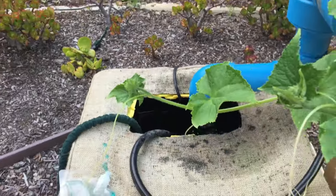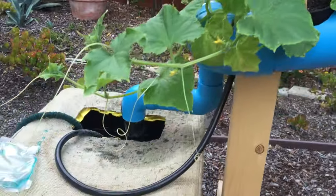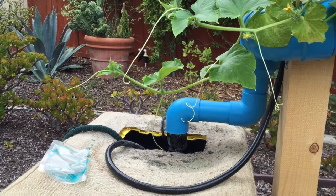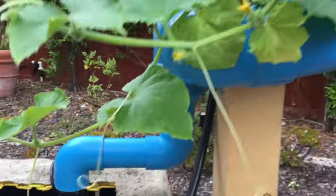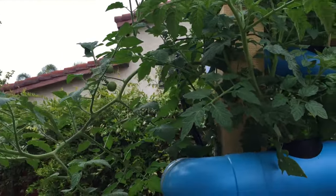You can see the cucumber starting to grow out of its space, and you can see those little feelers — that's what it's going to use to support itself. It's going to grab onto anything it sees; you can kind of see it grabbing for this little piece of burlap here to support itself.